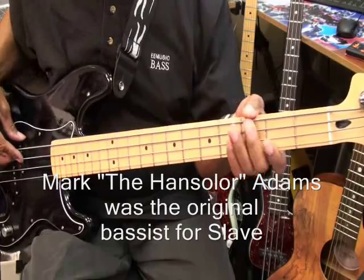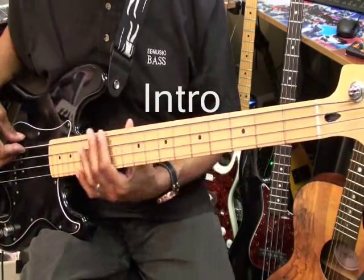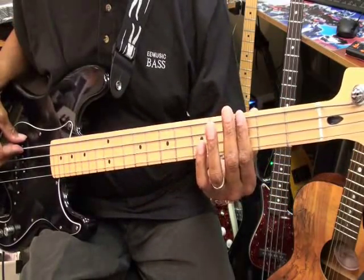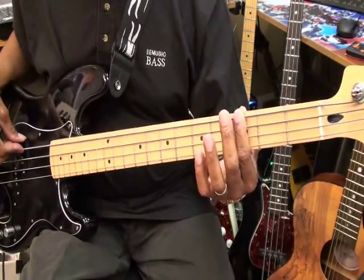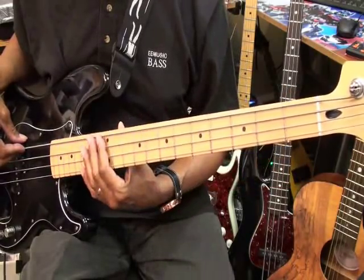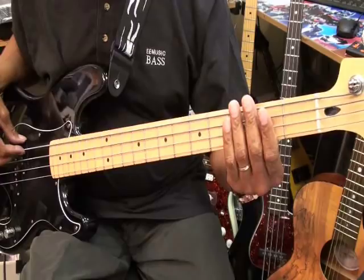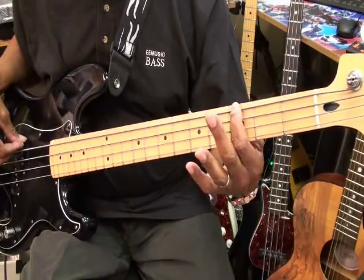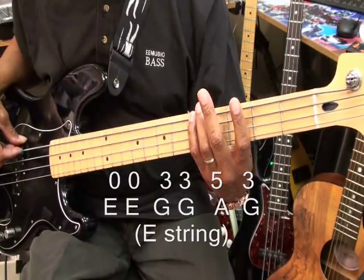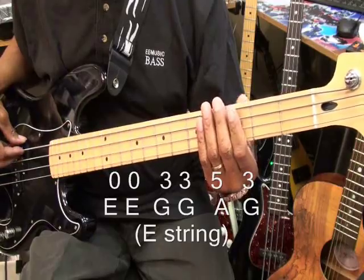The guitar is tuned E, A, D, G. We're going to start by sliding, and then go to an open E. Place your finger on the third fret and strike the string, lightly pressing, and then come off of it. Then you're going to strike E twice, go to the third fret, strike G twice, then go to A at the fifth fret, back to G at the third fret, and then open. That was all on the low E string.